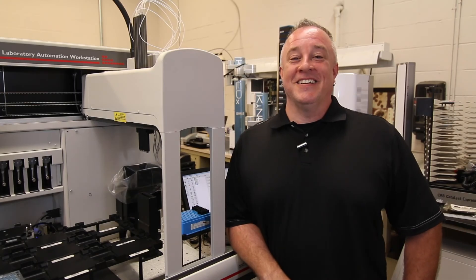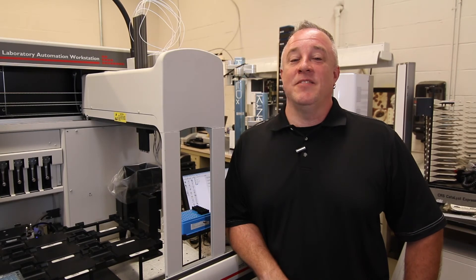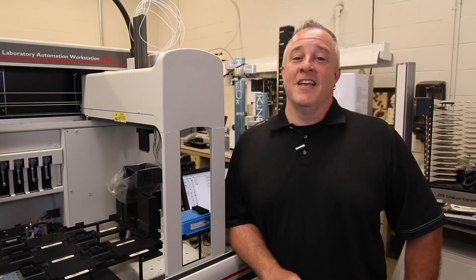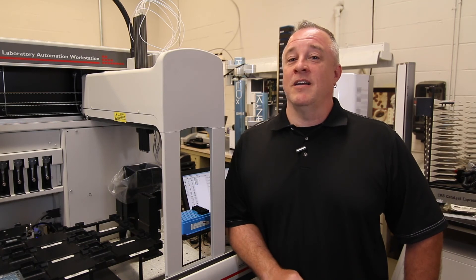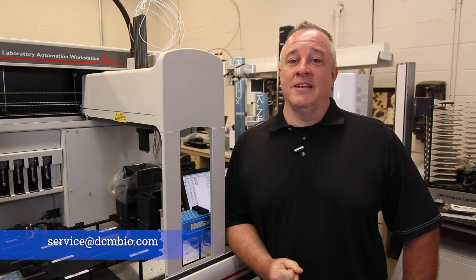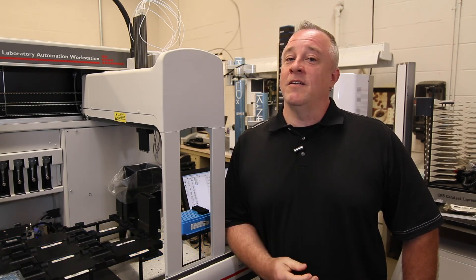Thanks for watching. If you have any questions about this video, please leave them in the comments. Check out our other videos on automation how-tos and visit our website at dcmbio.com for other service options. If you need help, please email us at service@dcmbio.com. The links will be below for our website, our email, and our LinkedIn.